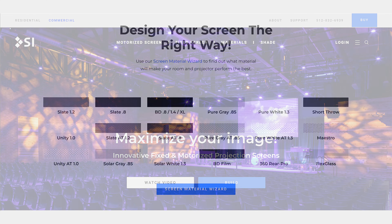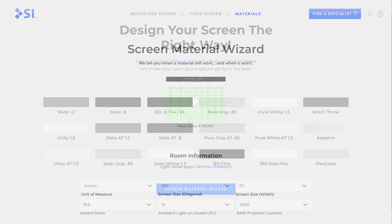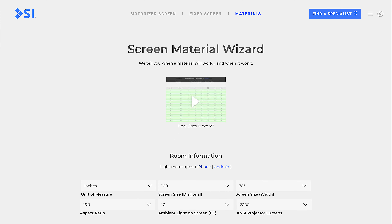We also have a great tool since we talked about all the different materials — our Screen Material Wizard. It is a great tool utilizing a measurement of your ambient light in the space. If you don't have an old-school light meter, we have links in the Screen Material Wizard app that let you download an Android or iPhone light meter. You measure the light in your space and plug in the lumens you're thinking about using for your projector and the size of your screen, and it's going to show you every different screen material that we offer.